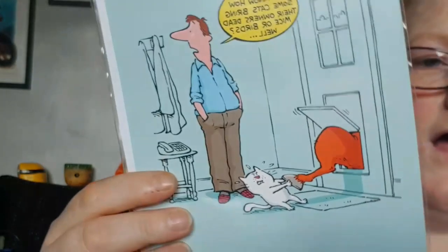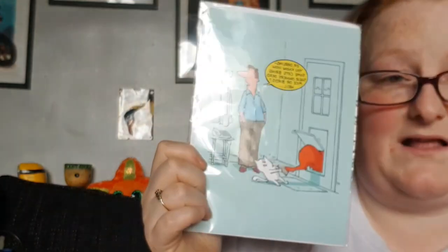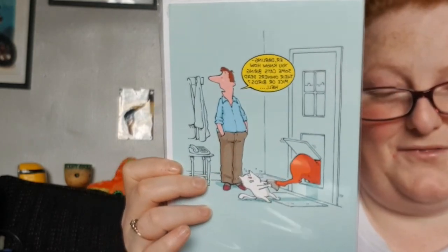I got this and I don't know why — I don't know who I'm gonna give it to. I'm thinking it might do Amy for her birthday. It says: 'Darling, you know how some cats bring their owners dead mice or birds?' — and there's this cat pulling like a deer through the cat flap. I saw it and thought that is the most humorous card and I need it! I think I'll give this to Amy for her birthday since it says happy birthday inside.